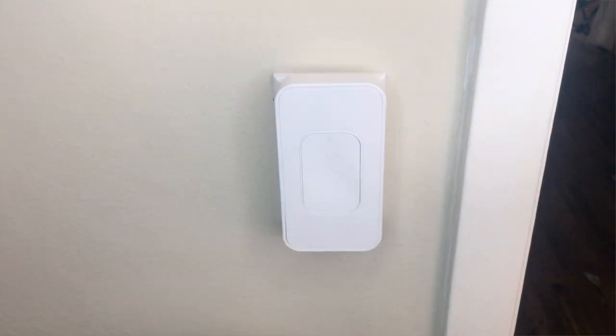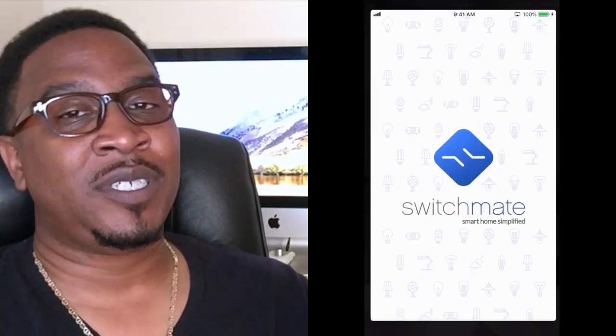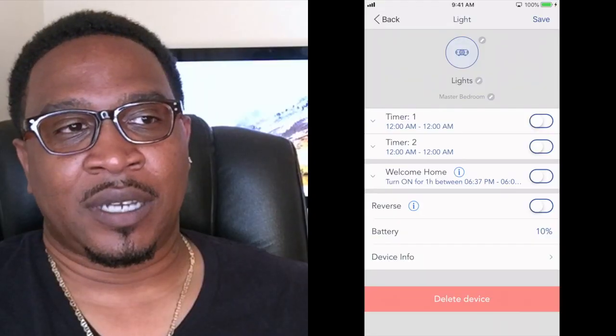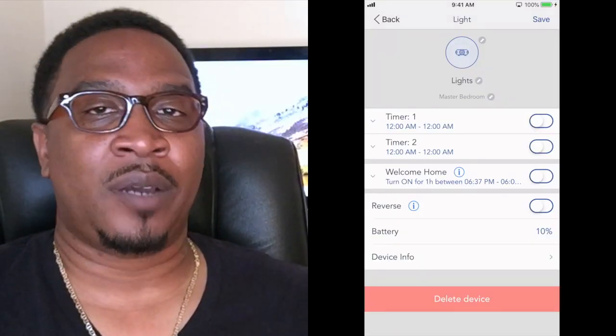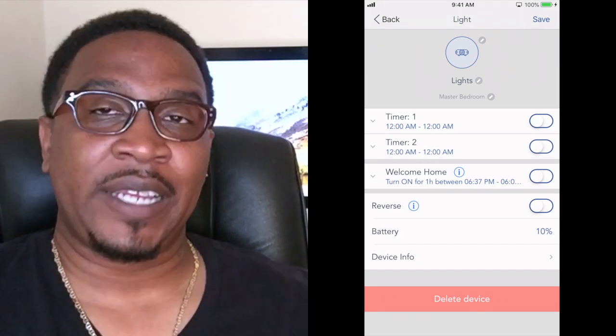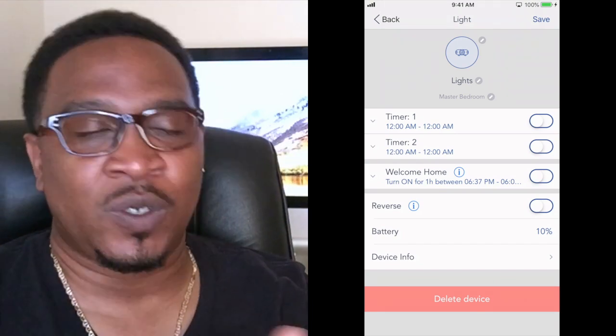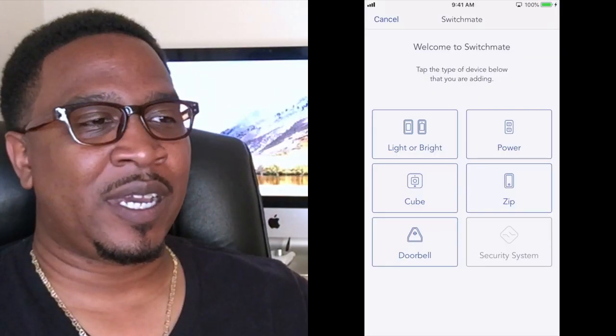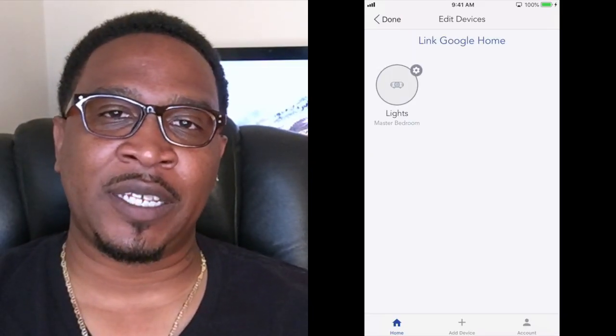It works perfectly — just press the button in. It has a basic app, and that app is truly basic. It turns the light switch on and off. It also has a timer setting. Additionally, it has a proximity feature where, if you come close range to the actual device itself, it'll turn the light on — but that's only once per day. That's about all the features. You'll find a few other things in the app, but not many settings.